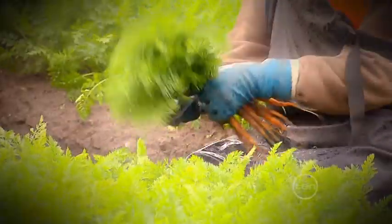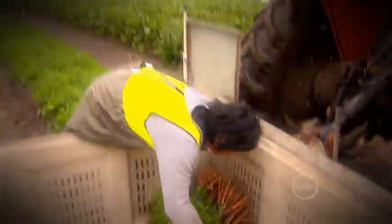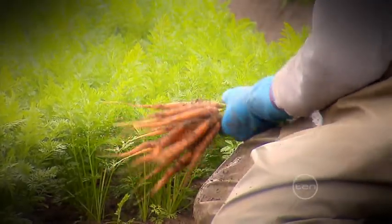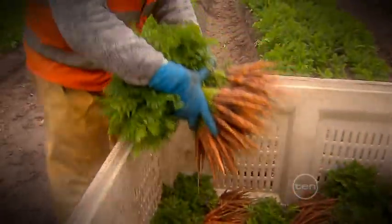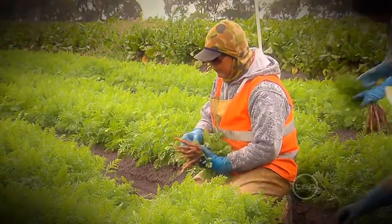Harvesting is done by hand and involves pulling up the carrots and putting them into tubs. It's important to pick the carrots early in the day when the soil is still moist, otherwise they are very hard to wash. If left in the ground these carrots would grow to full size, but Dutch carrots have been specially bred to be harvested young when they are still tender and sweet.